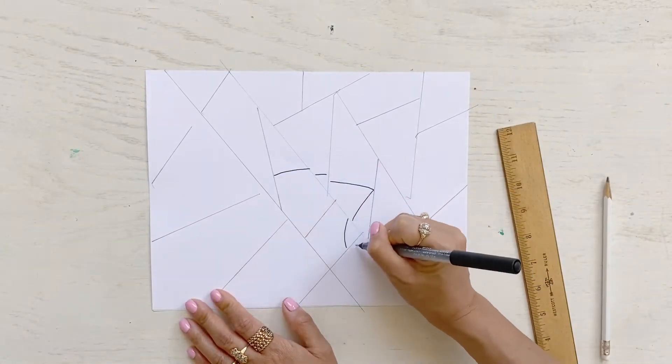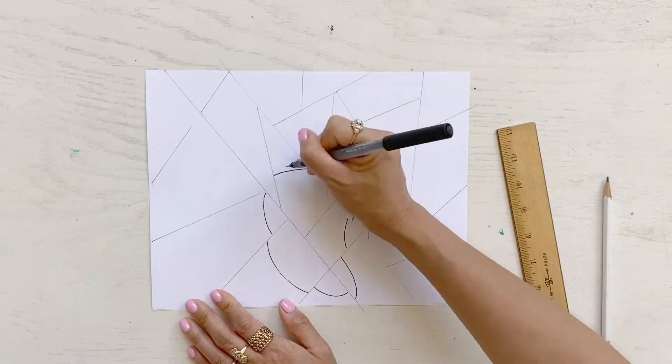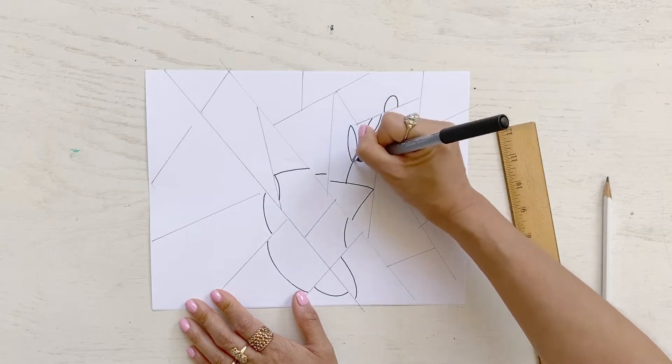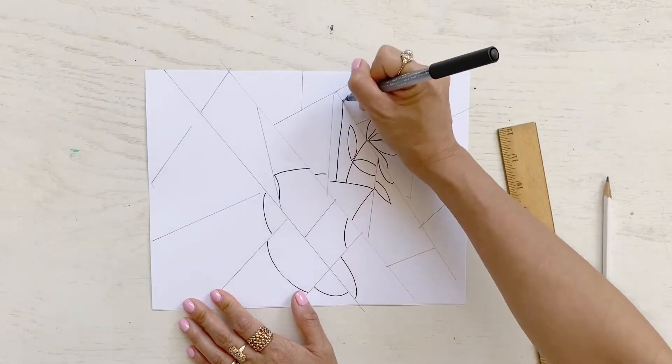Next, as you draw your image, shift your image slightly as you draw from box to box. This creates the shift in perspective seen in cubism.